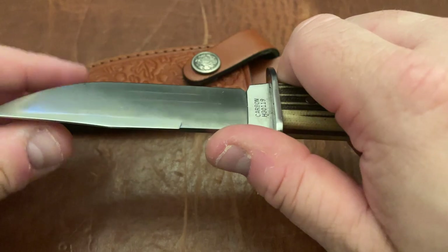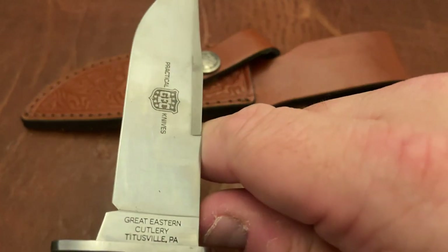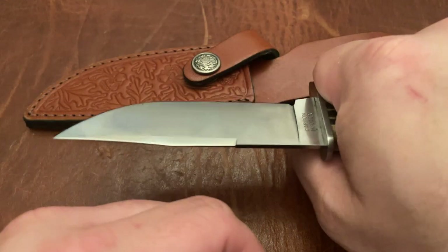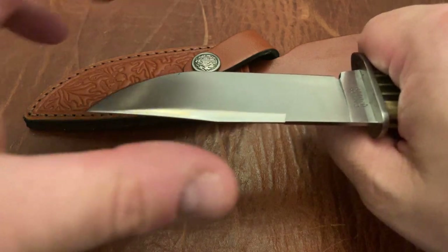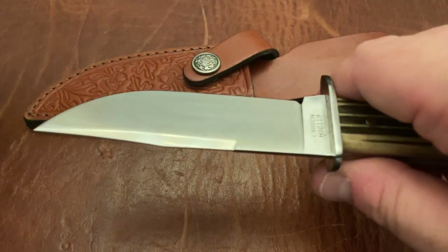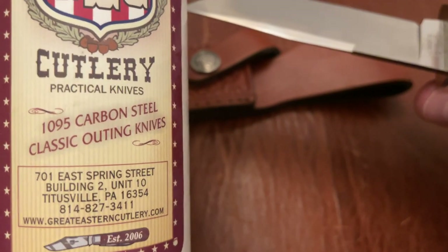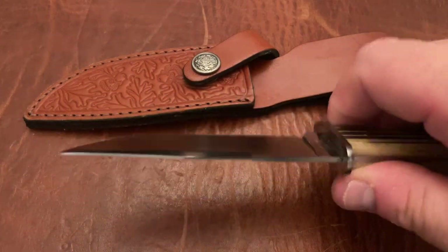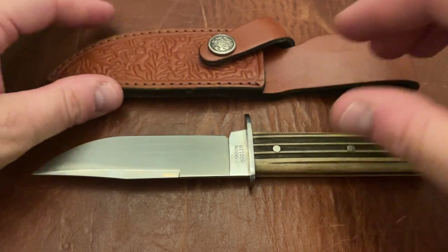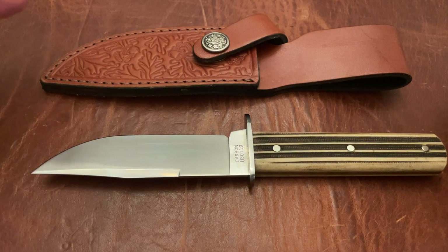The grind on it is actually done pretty well. The edge is very thin and slicey, and the bevel, although it's very short, does come to a nice sharp edge — the kind of decent sharpening you'd expect from GEC. As far as blade steel, it just says carbon steel, but it is 1095 carbon steel. That's pretty much what GEC uses on a lot of their knives, and 1095 is going to be great for almost any task you'd use a fixed blade for. Obviously you'll have to sharpen it more often, but tensile strength is very good, and for whatever task you need it for, you'll be totally fine.